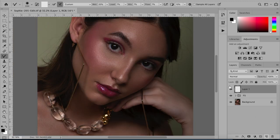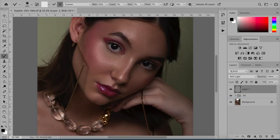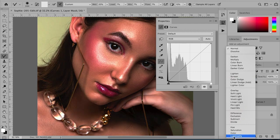First we're going to make a dodge and burn layer. Hit shift delete to get this and fill it with 50% gray. It says soft light here but it might not work — yours might though. Go over to your blending mode and go over to soft light, so it should look exactly like the photo with or without this layer. Before I do any dodge and burn I'm going to make a new group and call it 'adjust' because it's all my adjustments and color grading.